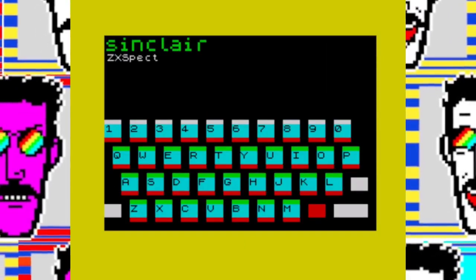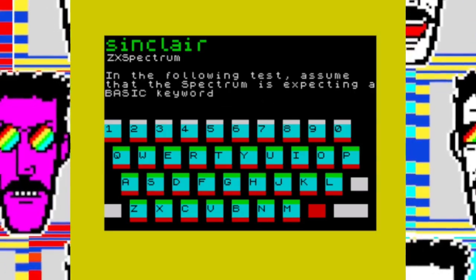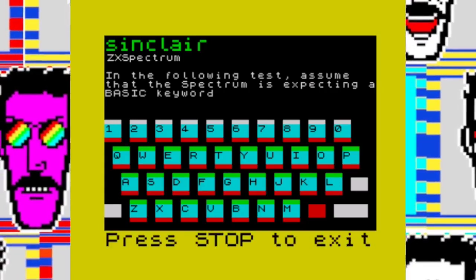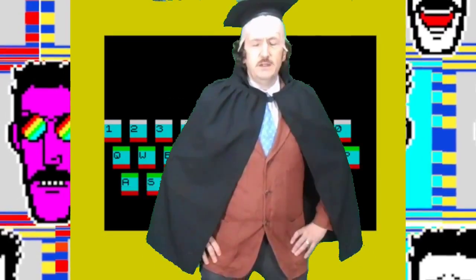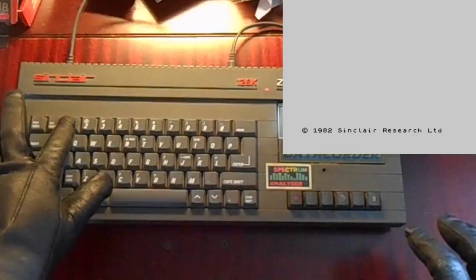The Horizons tape would help with this because it has an interactive test. Assume the Spectrum is expecting a BASIC keyword and then press the appropriate key. So enter GOTO — and I've got it wrong here, you stupid boy. GOTO is the letter G. I press COPY.